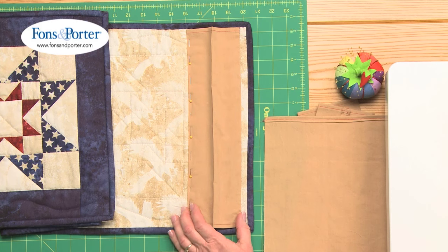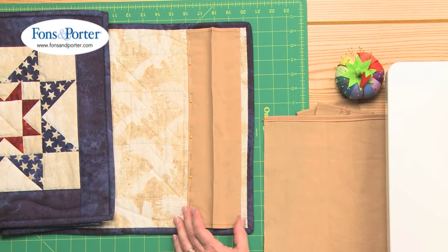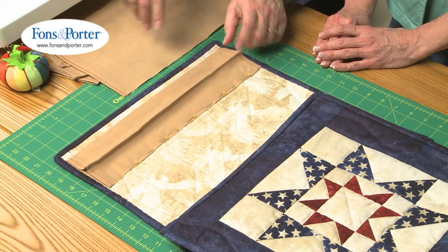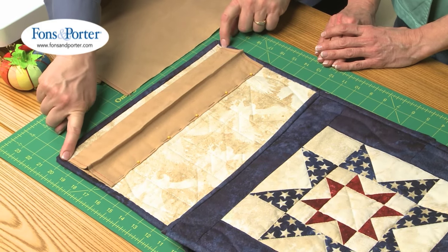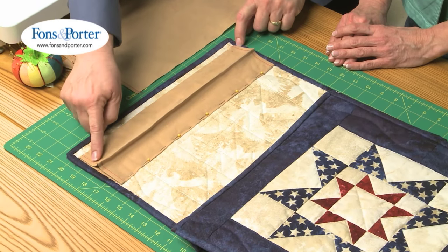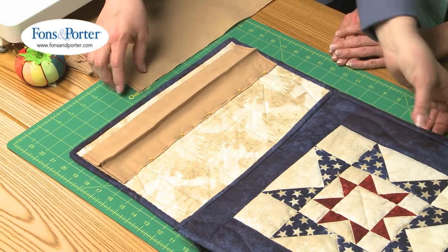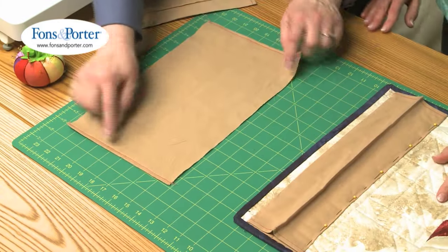Take a piece of fabric — whatever you decide to use for your sleeve — eight and a half inches wide. That'll make a standard four-inch sleeve that most shows require. Measure generally inside your binding and then add another inch — a half inch for each side — for the hemline.